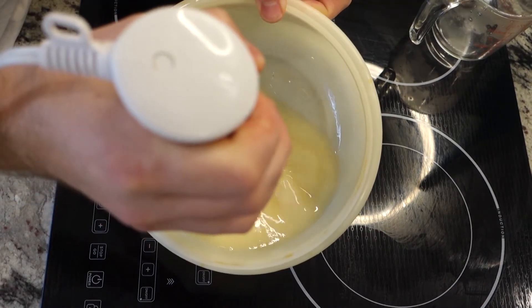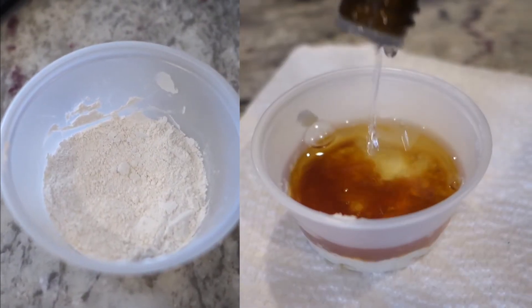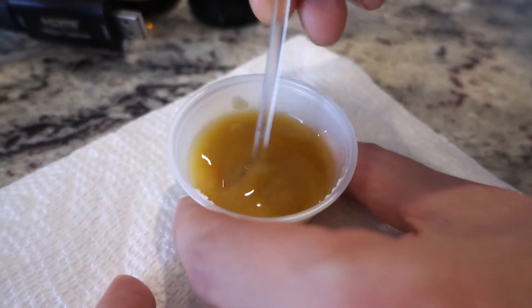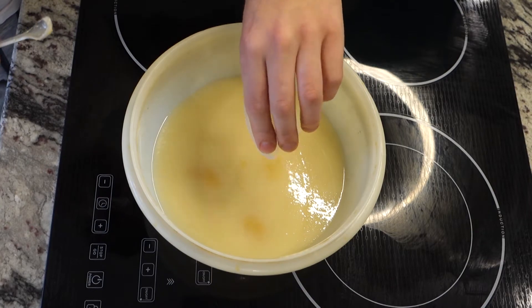I tried something new with the essential oils — I mixed them into a clay, which I read online is supposed to help fix the scent. Maybe I wasn't using the right kind of clay, but the clay didn't dissolve into the oil and if I let it sit it would just fall out. It didn't harm anything, but I don't think I would take the effort to do it again.